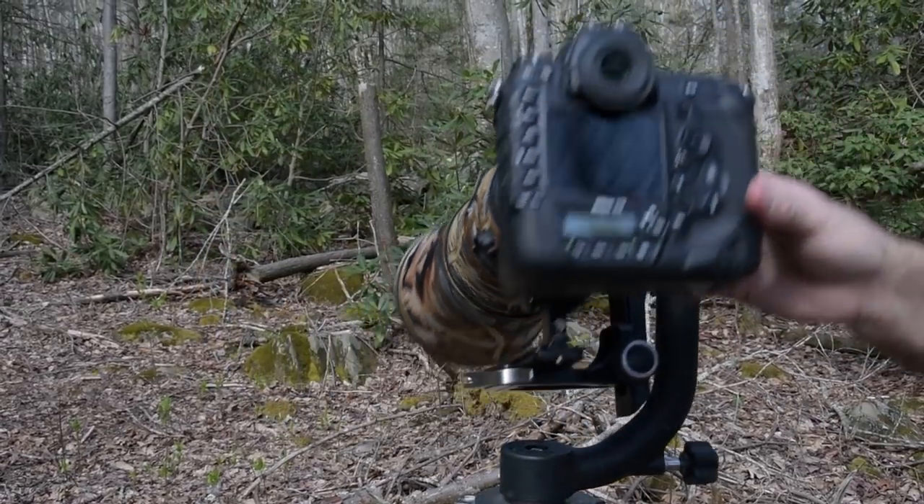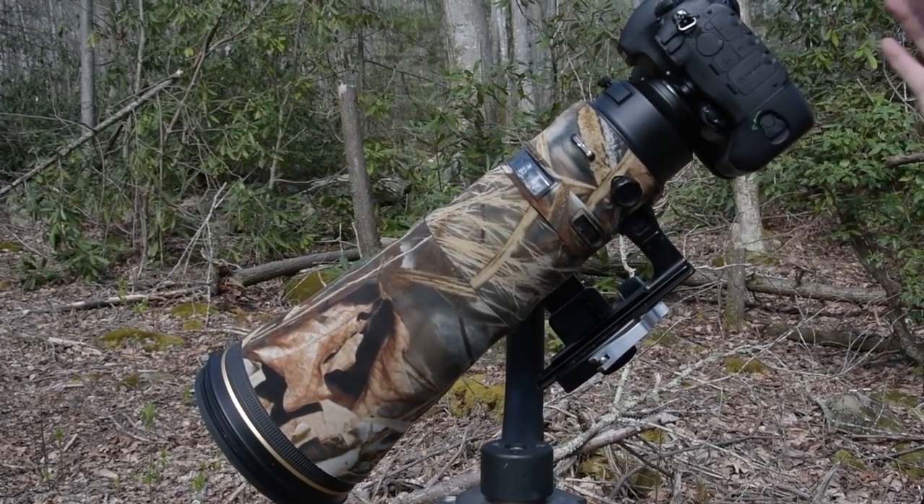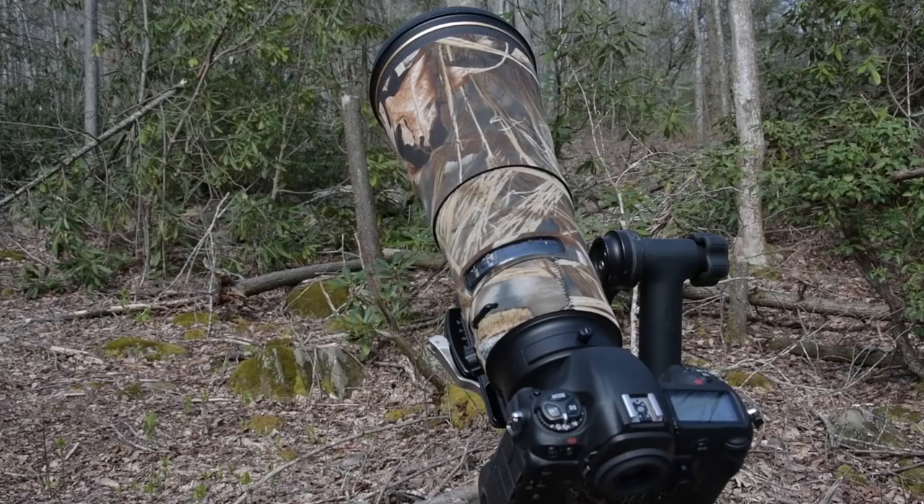How can you tell if your gimbal is properly balanced? Easy. A properly balanced gimbal head will allow you to point the lens in any direction, and this is the important part — when you let go of the lens it will stay pointed in that direction, even with all the knobs still loose.